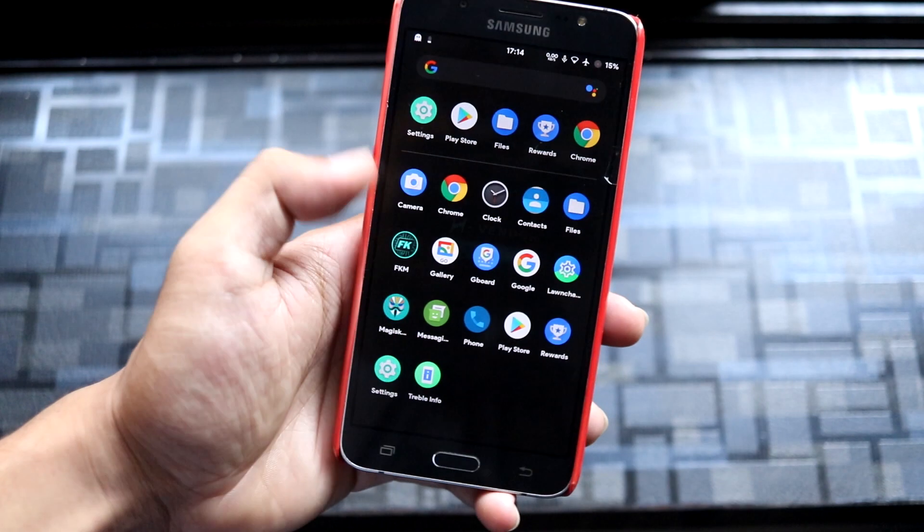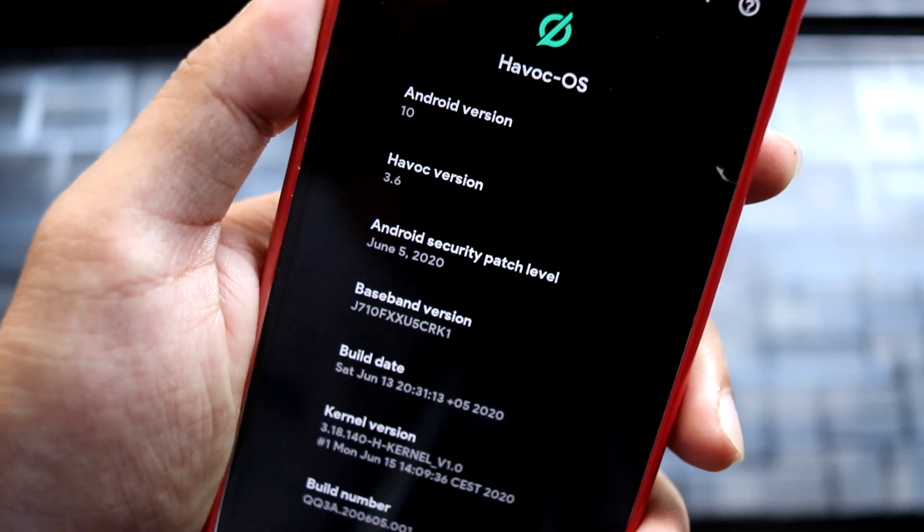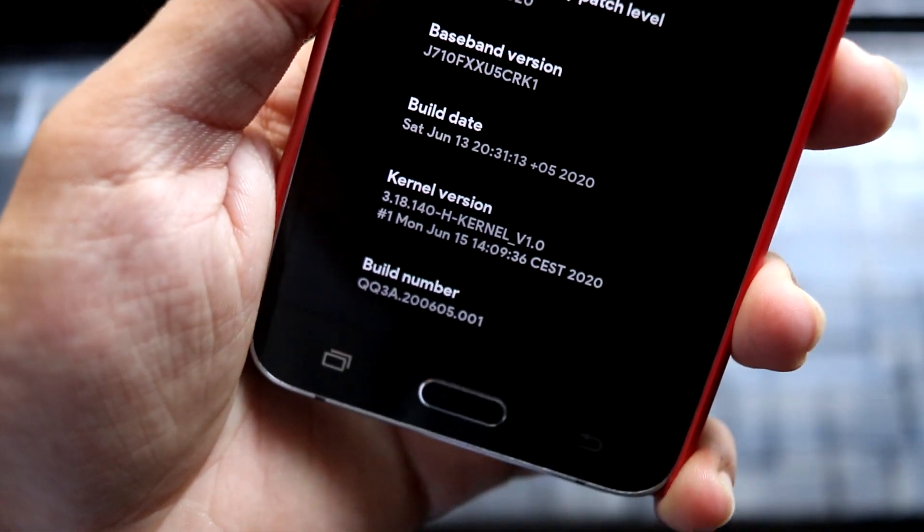I have the official Havoc OS GSI installed. Let's go to About Phone. Here you can see Android version 10, Havoc OS version 3.6. It has a June 5, 2020 security patch and the kernel is H kernel.